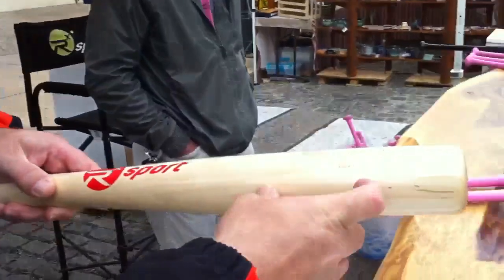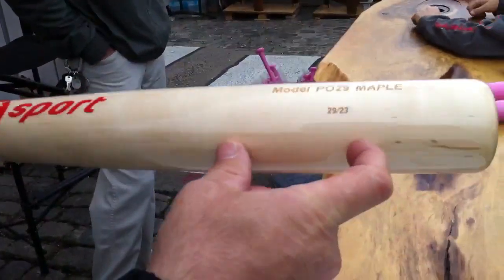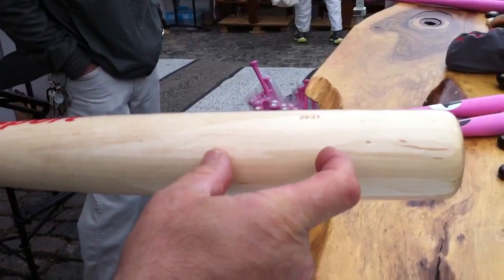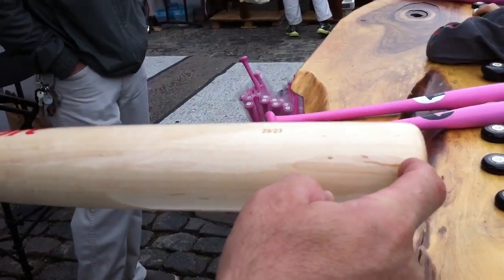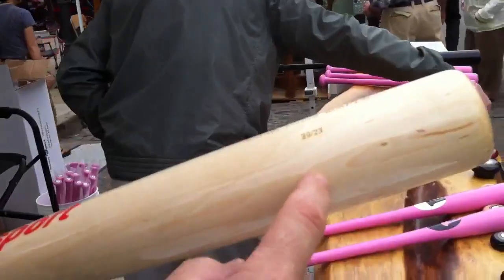The sweet spot on this bat — as everyone refers to it — or the center of percussion, is going to be right around this area, from here to here. So if you take it off the tip you'll have an odd shot. If you take it below, down closer to the hands, you'll have a bad shot to maximize the performance of the ball off the barrel. The sweet spot is the center of percussion where all of the vibration nodes converge at one spot.